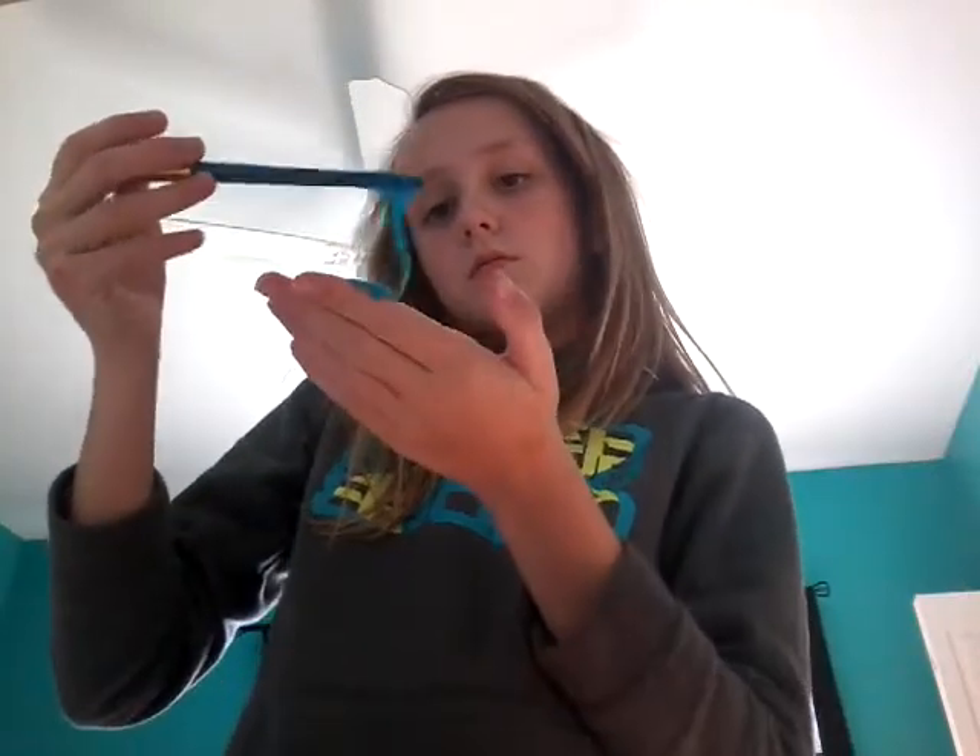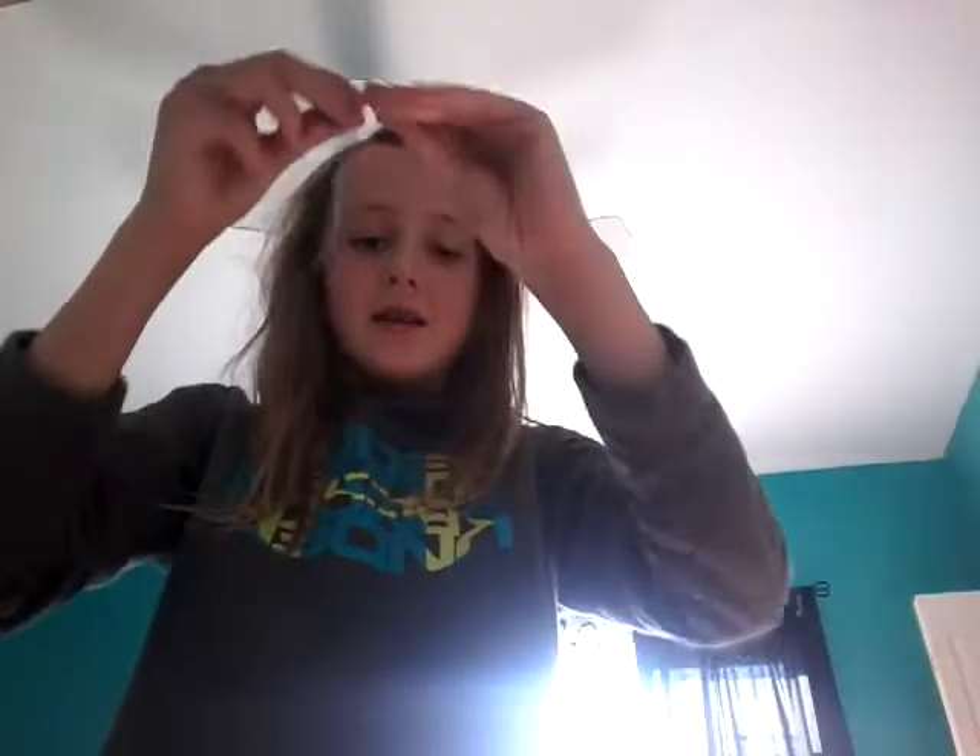Hey guys, it's Vagazoo, and today I made like slime. I didn't make it today, but I made it more jiggly, and I really like it. It's right here, it's blue, and it like melts. I love it! I love it so much. It's so slimy!